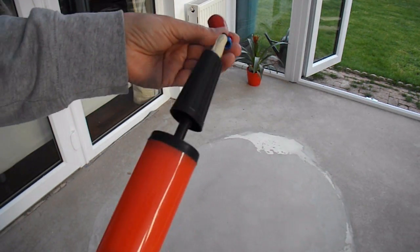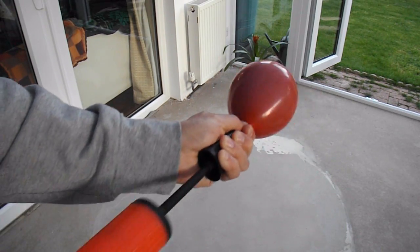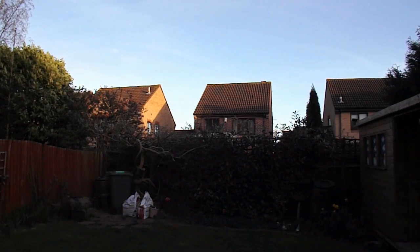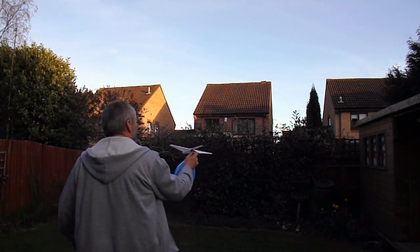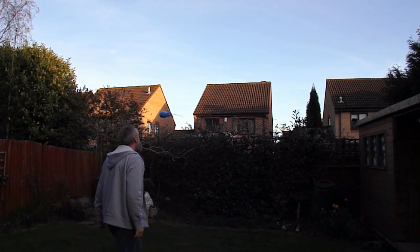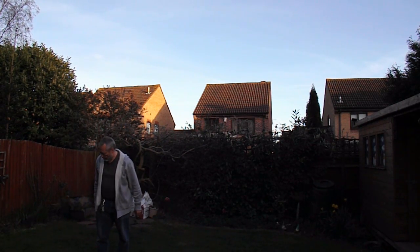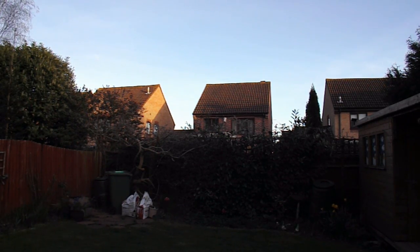And then I'm using a pump to pump them up. Last pair of balloons. That'll have to do.